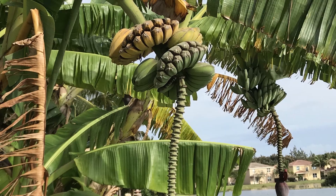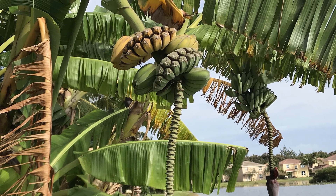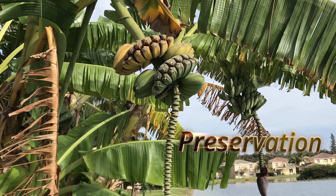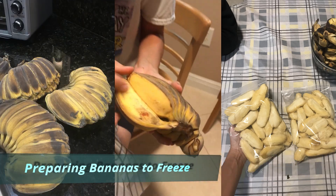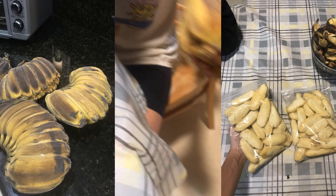Bananas can quickly go from ripe to overripe, so it's important to prevent food waste by sharing the abundance with friends and family. Here we have a unique variety called praying hands, which were frozen for preservation. All the bananas are conjoined and need to be separated individually.